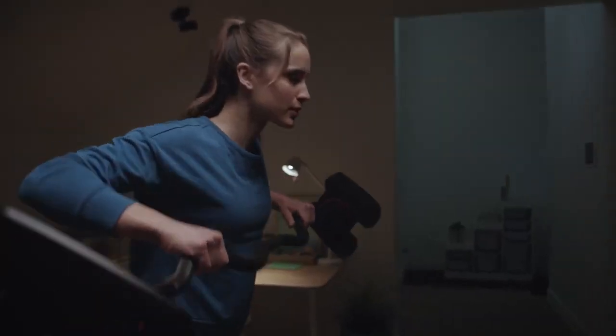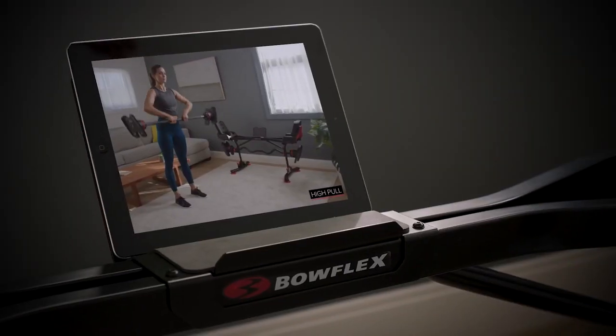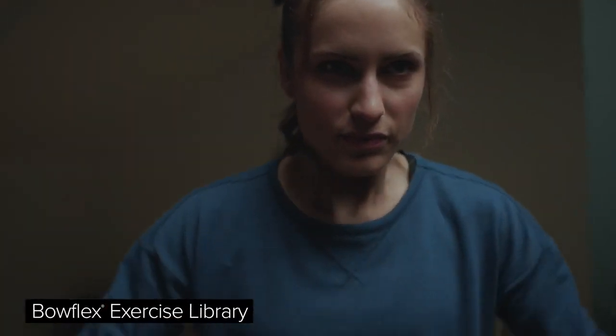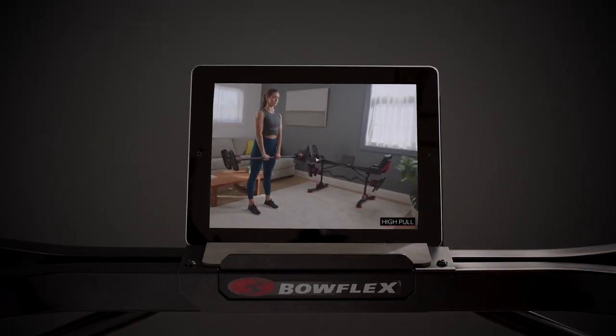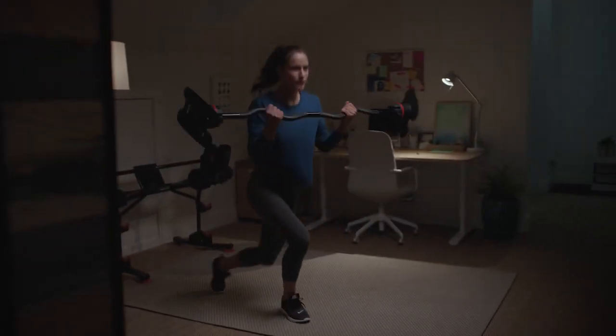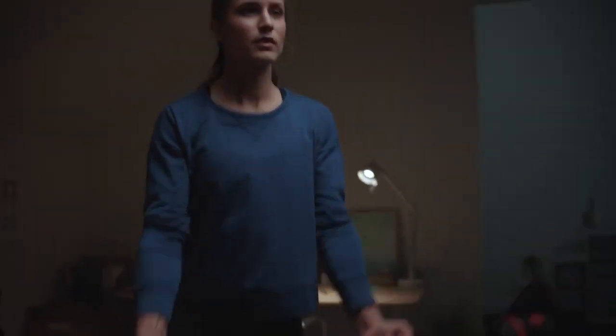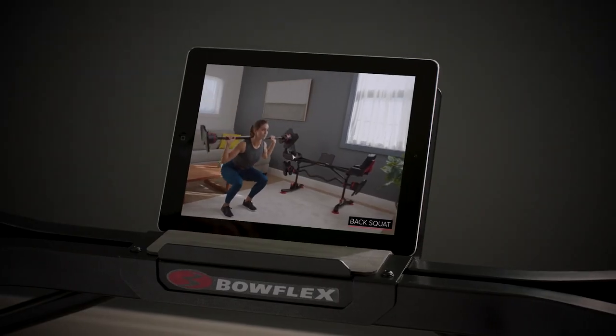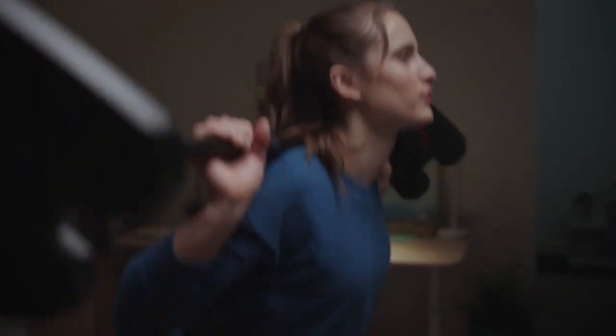New to weight training? No problem. Our Bowflex team is here to guide you step-by-step. Follow along with our exercise library to help master perfect form. You'll walk away with a clear understanding of how to properly and effectively use your SelectTech 2080 Barbell and CurlBar, along with how to format workouts and training programs to reach your goals.